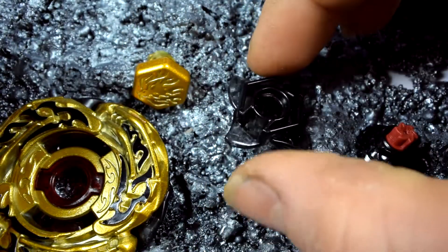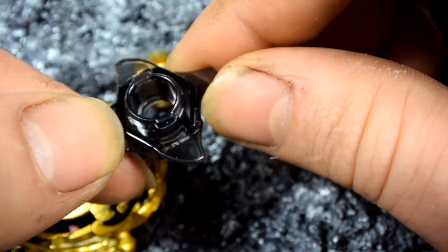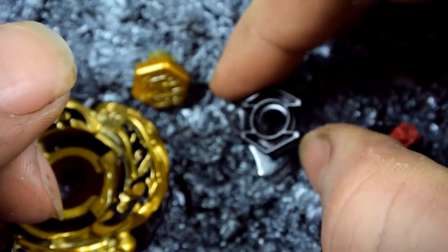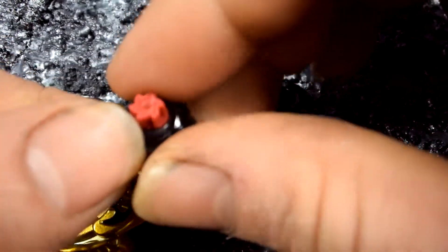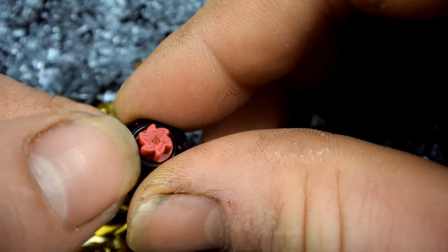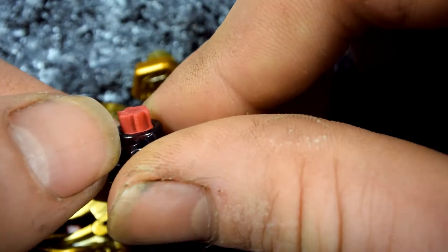Now we go on to Down Force 105 — this one's pretty cool, neat looking little track as always. Now we'll go on to LRF, the main piece that I bought this blade for. It goes in the left direction instead of the right, so this has a little bit more power to it depending on what combo you use.